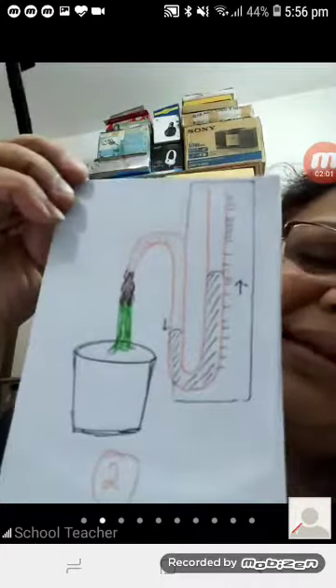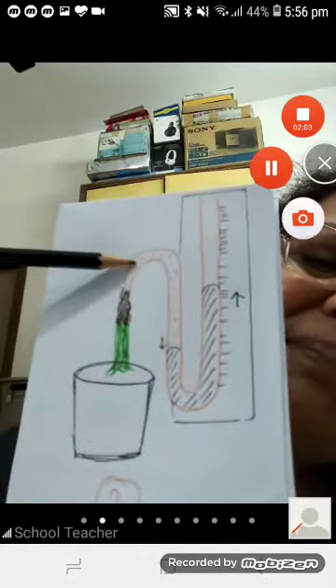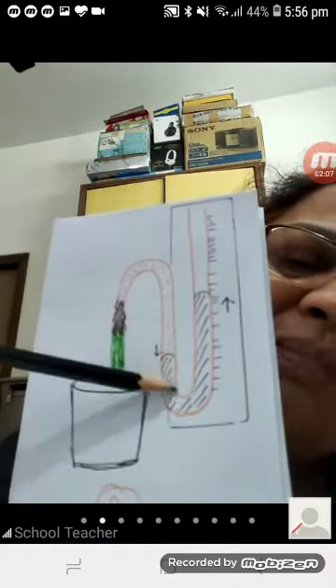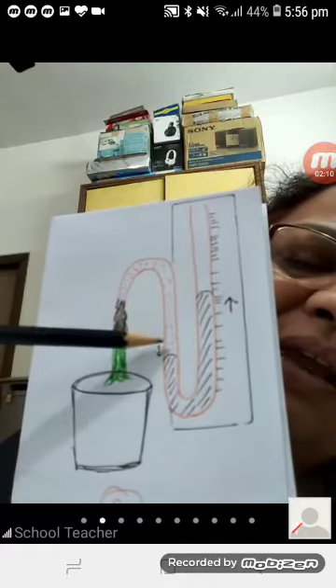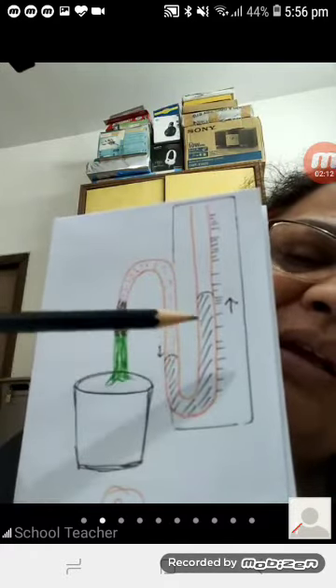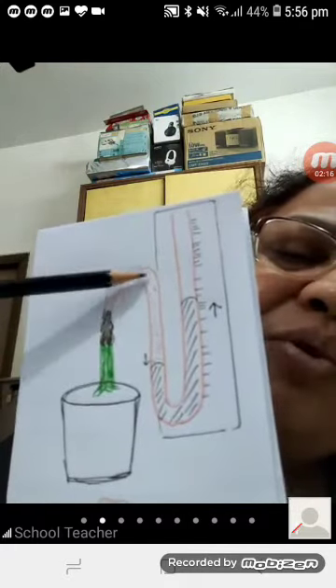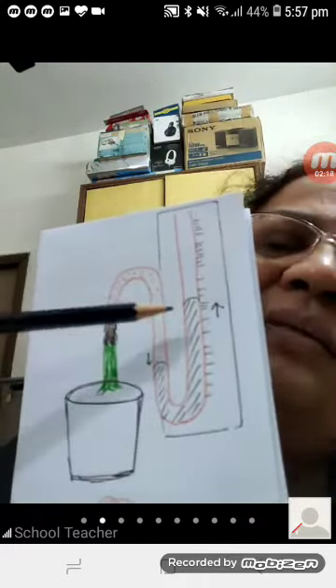You can see that cell sap has come out and pushed the mercury of the manometer — it goes down on one side and comes up on the other. This shows that root pressure exists in the plant.